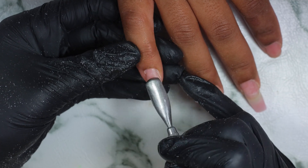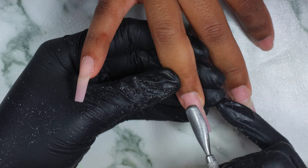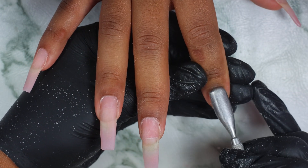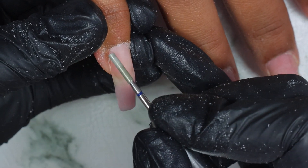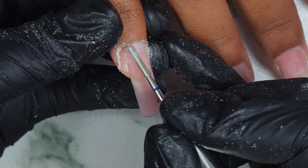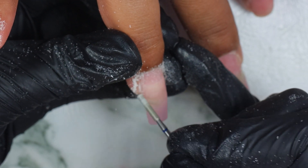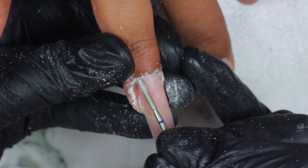Now I'm going ahead and pushing back the cuticles. Make sure you do this gently because some clients can feel it more than others, so you don't want to hurt your clients. Now I'm using our cuticle diamond bit to push back the cuticles and also to get the dead skin around the cuticle off. This is very important to prevent any lifting. I think it's so satisfying — I just love this step.